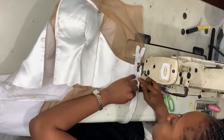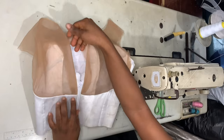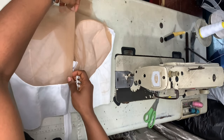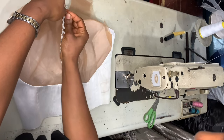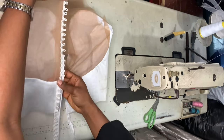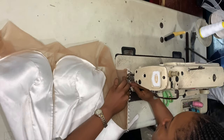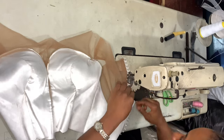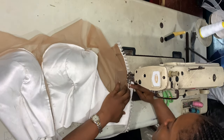Moving on to the bodice — I'm going to insert my zipper. As you can see I haven't done the skirt part yet, so when I inserted the zipper to the bodice I left the bottom part of the zipper to just dangle so that when I'm done with the skirt part I can join it and use the same zipper. For the bottom loops I'm going to join it to the next part of the dress.